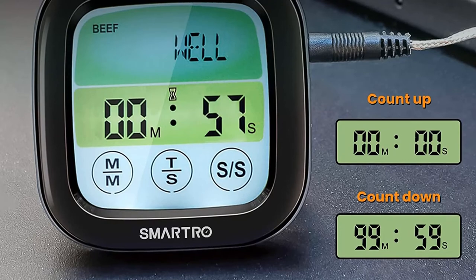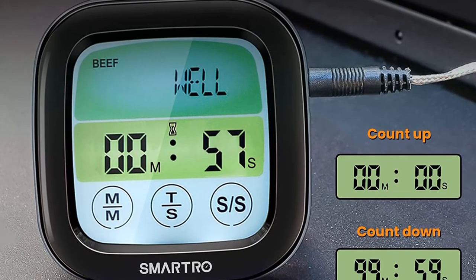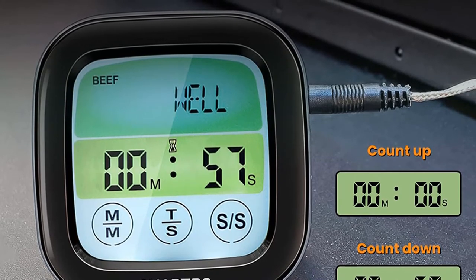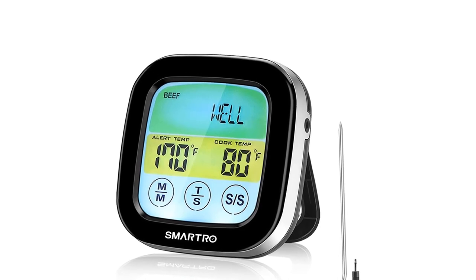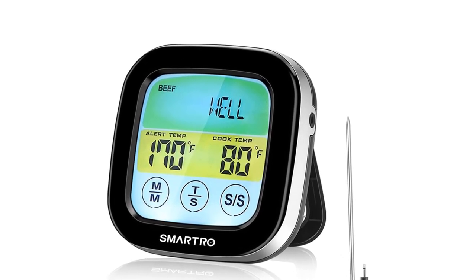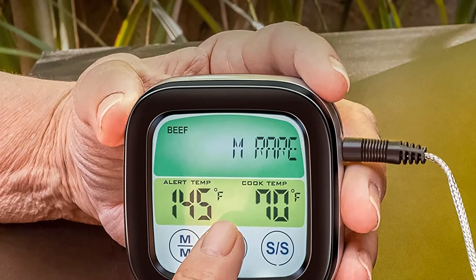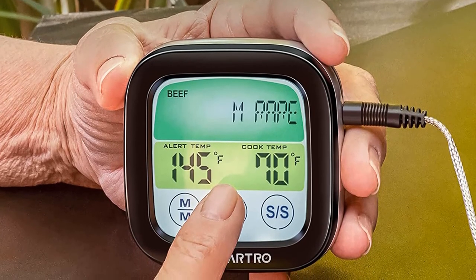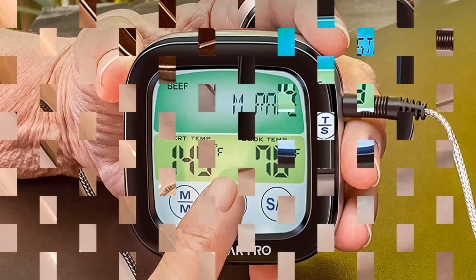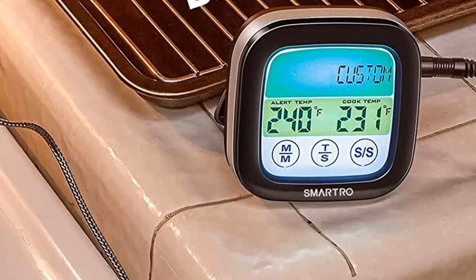It can stand on its own on a table, and it also has a magnetic back so you can attach it to your smoker, grill, or oven. An alarm announces when the set temperature is reached, and you can also set a timer to remind you when to baste or turn the food. A spare probe is included with this thermometer, so you'll always have an extra on hand. While you can't plug in both probes at once, users have found that they can use both probes by inserting them in the meat and disconnecting and reconnecting them from the thermometer to read the temperatures one at a time.